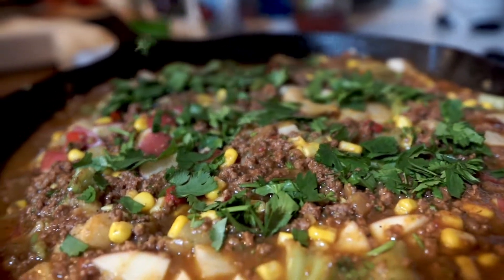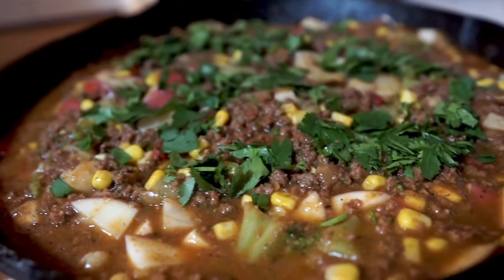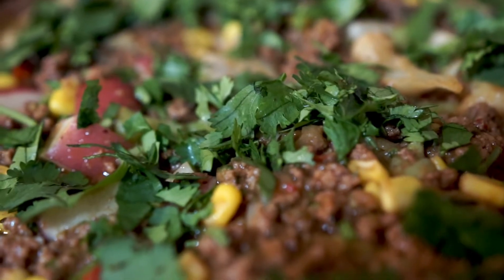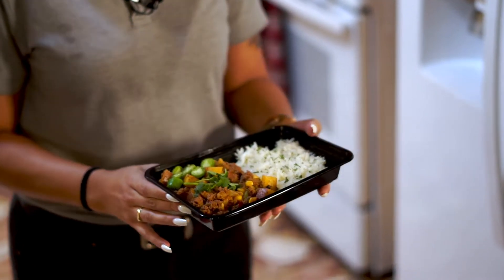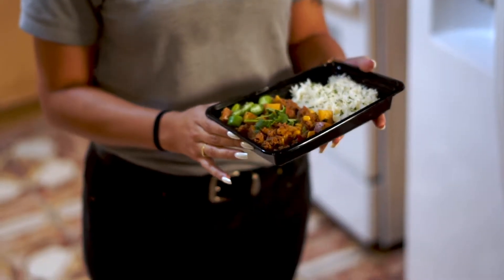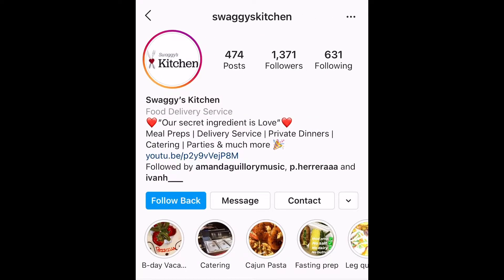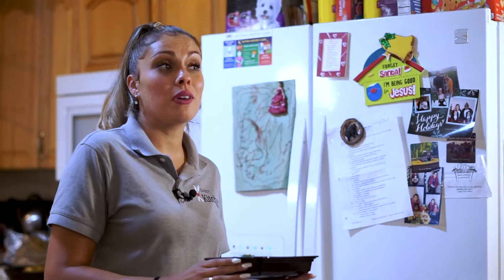And here you have it, carne guisada. Ready to go — simple, fun, easy recipe that you can make with zero to no time in the kitchen. If you really enjoyed this recipe and tried it at home, please share your photos on Instagram, Swaggy's Kitchen, or Facebook, Swaggy's Kitchen, or just drop a comment down below and let me know how it came out.